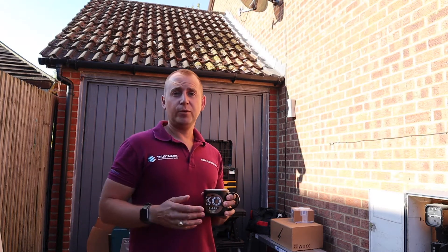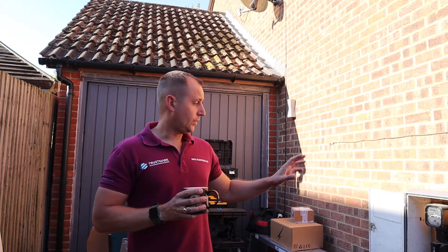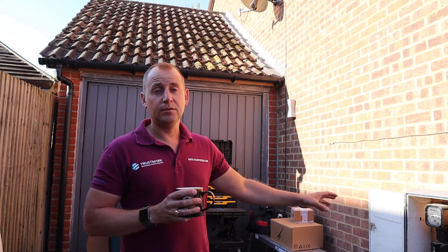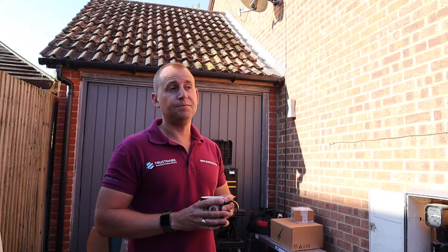We've arrived on the job and I'll give you a quick run through exactly what I'm doing today. Here we have the meter box, and inside that meter we have an analog meter, which is absolutely fine — that doesn't impact my installation in any way. We have 100 amp fuses on a TNCS earthing system.